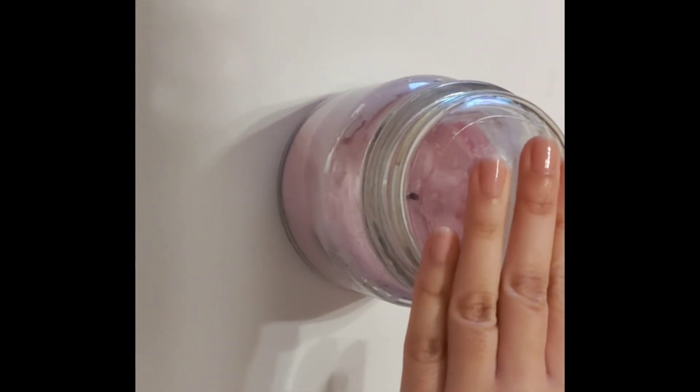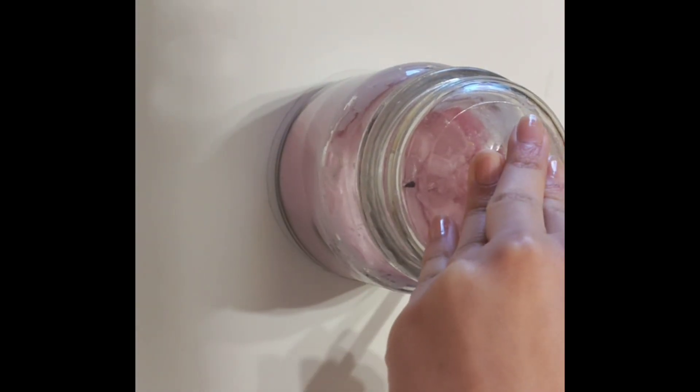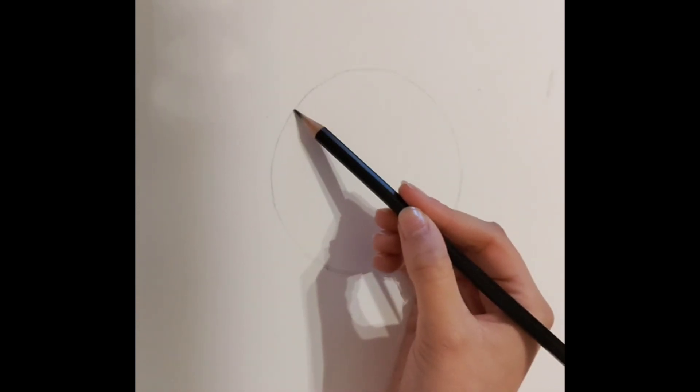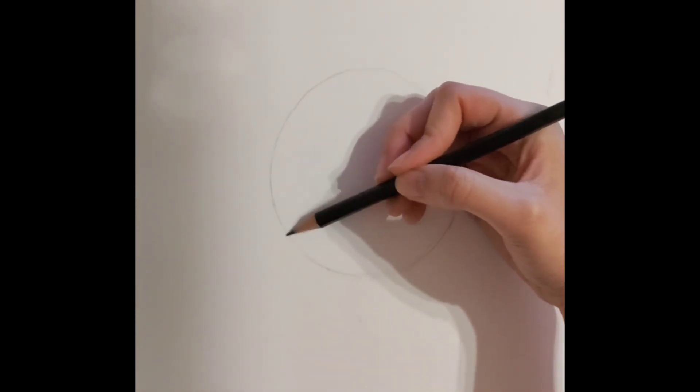First, we are going to start off by drawing a circle. I decided to use one of my candles as a base, but you can also freehand this if you wish. From here, I am just trying to make sure that the edges are smoothed out and the line is more visible.